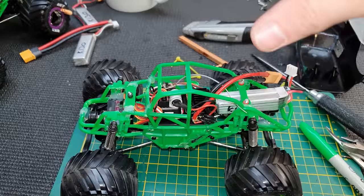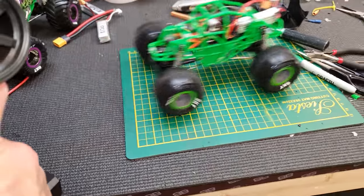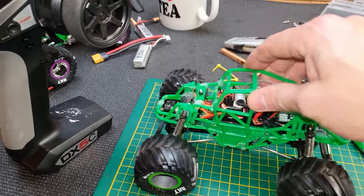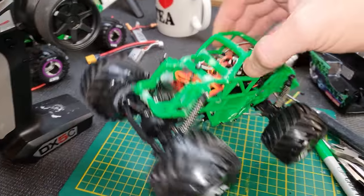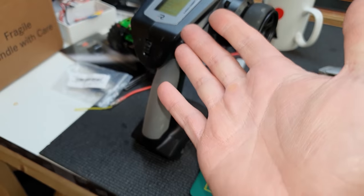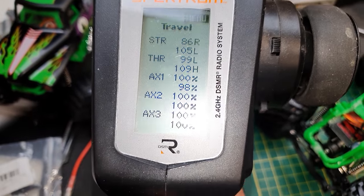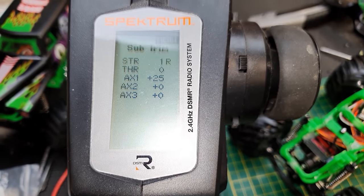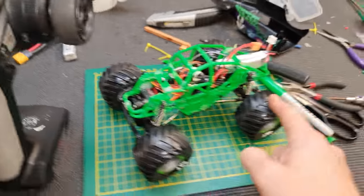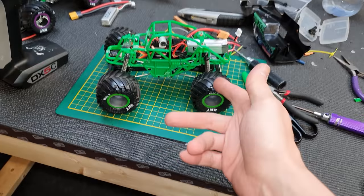We did it — everything is on and ready to go. We've got steering, we've got rear steer on this toggle switch. It goes, it goes backwards. The only trouble is it's a little bit coggy off the mark — once it gets going it's all right. I'm going to have to play about with different speed controllers, motors, maybe different transmission. If you want to know how I calibrated the radio, I just messed about with the settings. For the rear steer I turned it down to 50% because the switch is not proportional — it's either all on or all off — so I slowed it down to look more realistic.